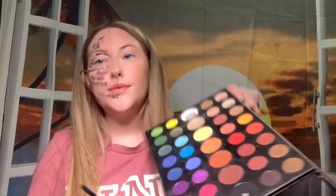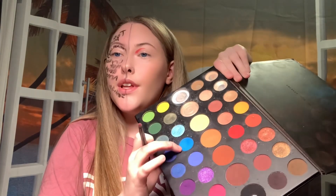I'm going to go in with my Morphe X James Charles palette. I'm going to go in with this red right here. Now I'm going to go in with this blue. Now I'm going to blend these out a little bit, so I'm going to take a color close to my skin tone and just go right on top of this line.